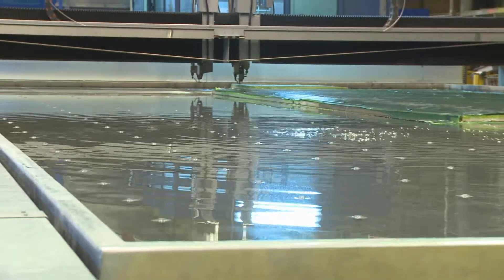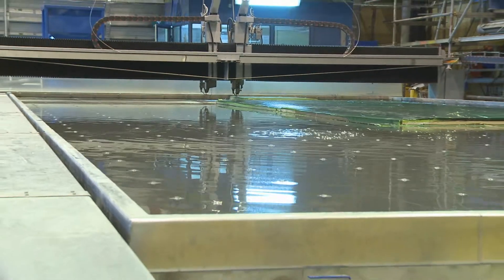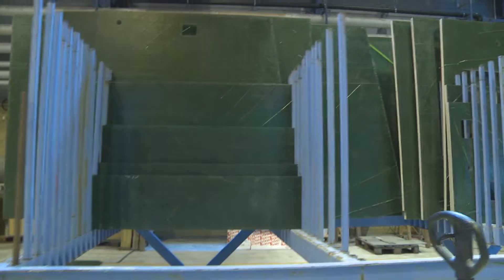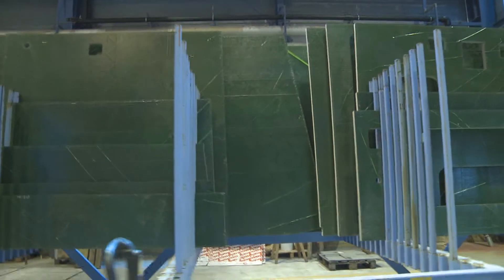The machine size is 15.5 meters long and six meters wide. We cut steel, aluminum, copper, wood, rubber — whatever we need to cut, we can use the machine for.